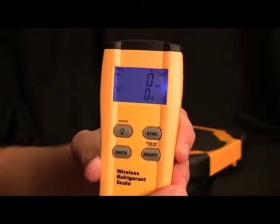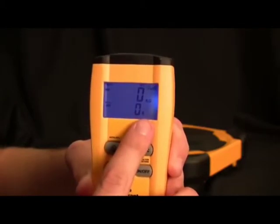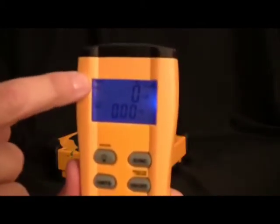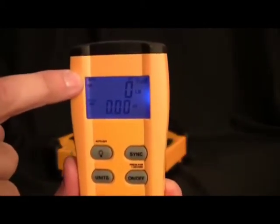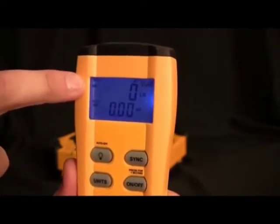To show you the features on the display: first, we have the APO to let you know that auto power off is activated. We have the battery level for the remote as well as the battery level for the platform. We have the signal strength, which refers to the signal strength between the platform and the scale, as well as the weight being measured.